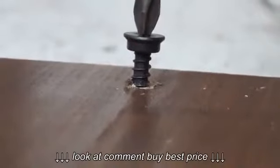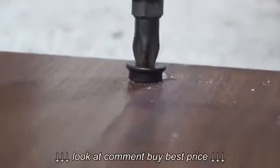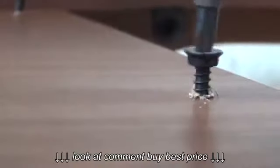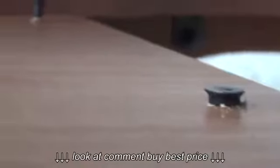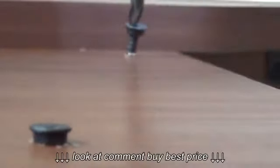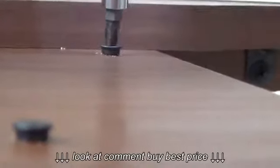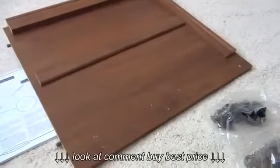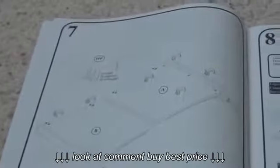It says not to use power tools, but who wants to put all them screws in by hand? Just about got the lower sides put together and we're on step seven already. Kicking some ass.